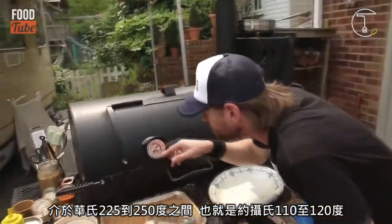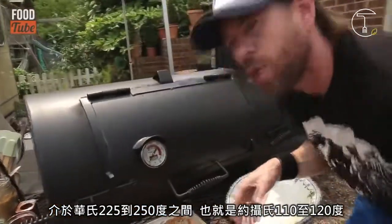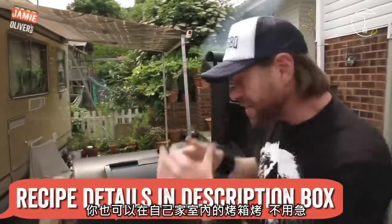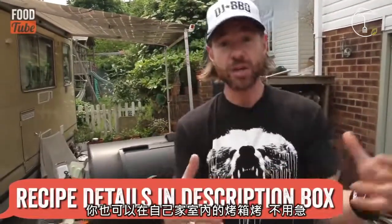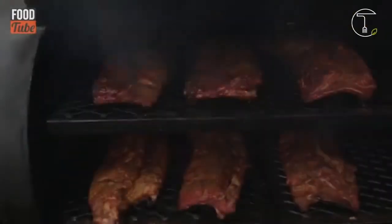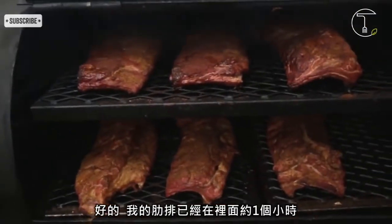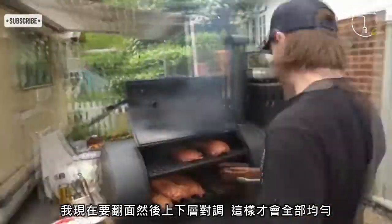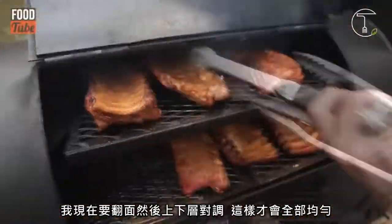225 degrees Fahrenheit to 250 degrees Fahrenheit, which is about 110 to 120 Celsius. Now you can actually do this recipe in your oven at home — slow and low cooking. Our ribs have been on for an hour. It's time now to flip them. We're going to flip them and swap levels of heat so they all get a good even cooking.